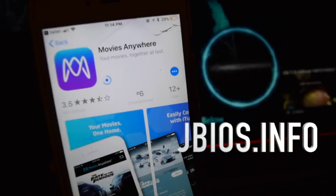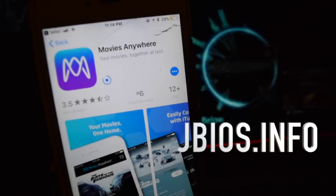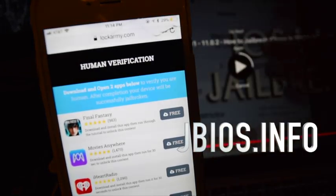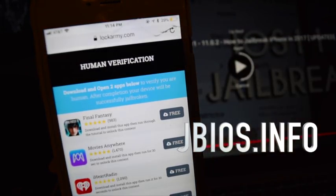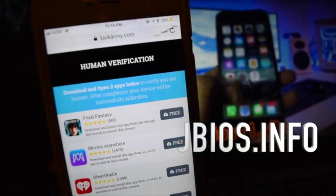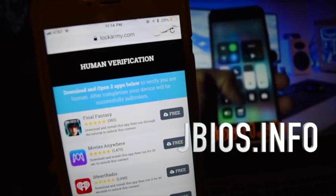So after it's completed, it's going to take you to this page and then after that, your device will be successfully jailbroken and you'll have Cydia loaded onto the front page. That's pretty much it. If you guys have any questions, just feel free to comment below. Make sure you like and subscribe to this video and enjoy.